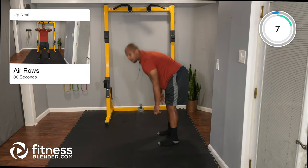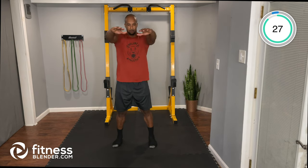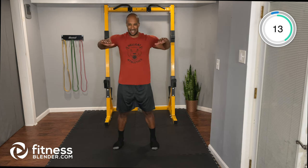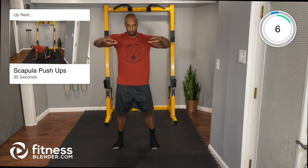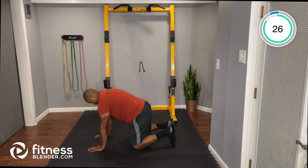Next up: air rows. Pick up those arms and perform a row with elbows elevated at the shoulders — pulling back and squeezing. Then down to all fours for the scapula push-up: drop the chest between the arms, squeeze the back together, then push away.